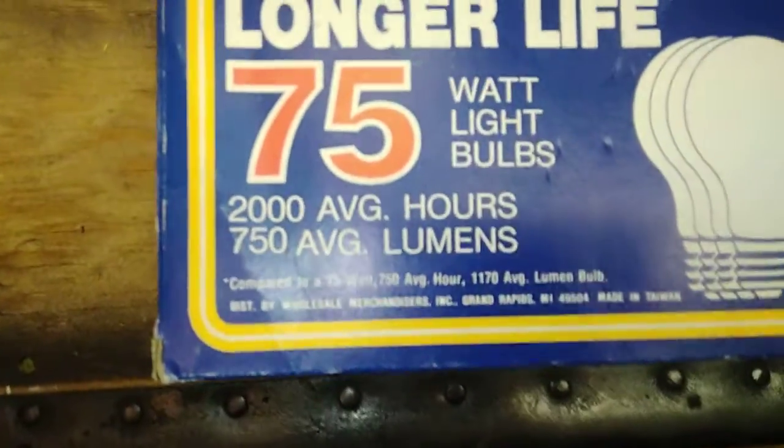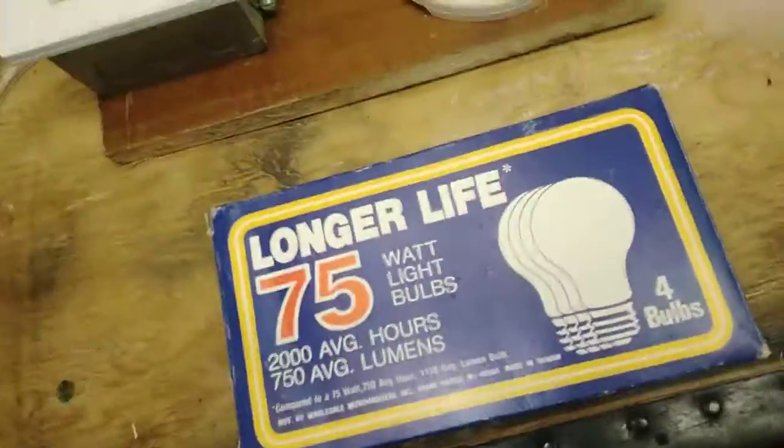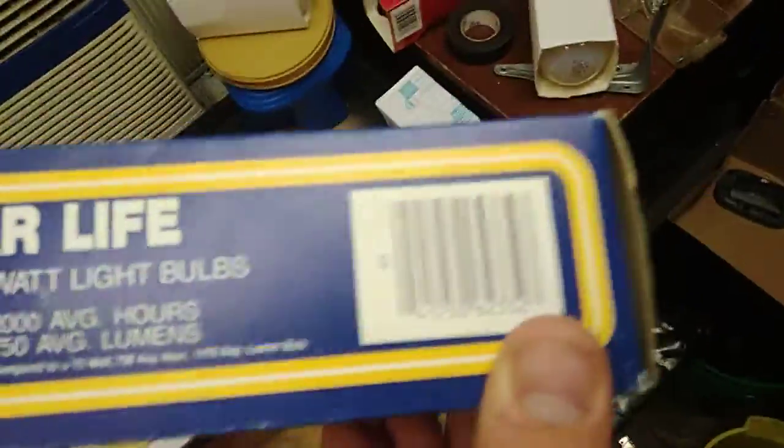The camera just doesn't focus very well — there you go. That's good enough. So that's four 75 watt light bulbs in it. It's a code thing.